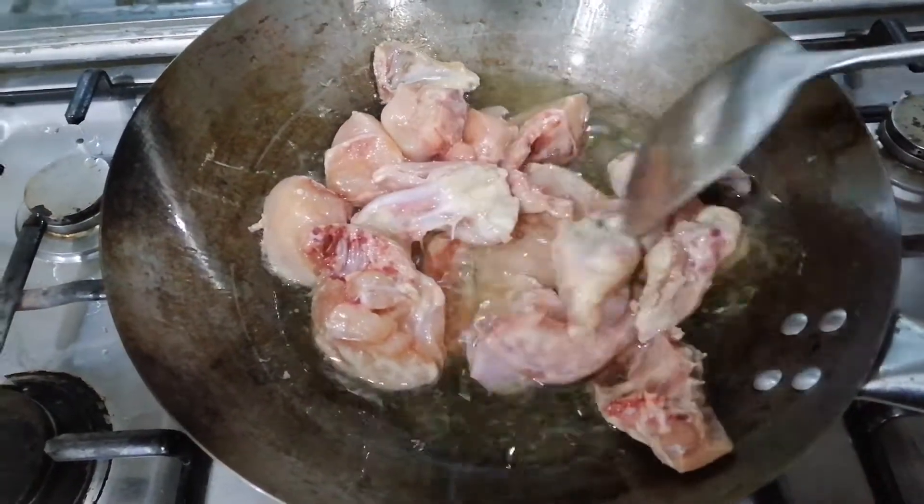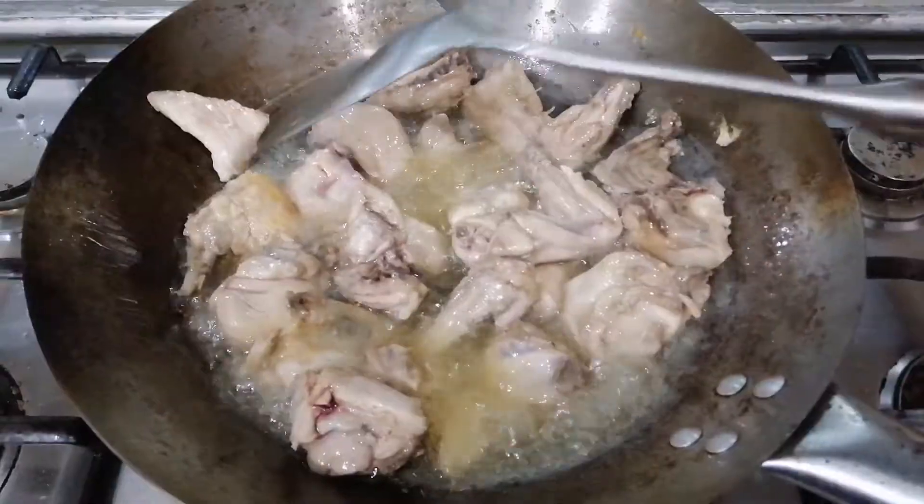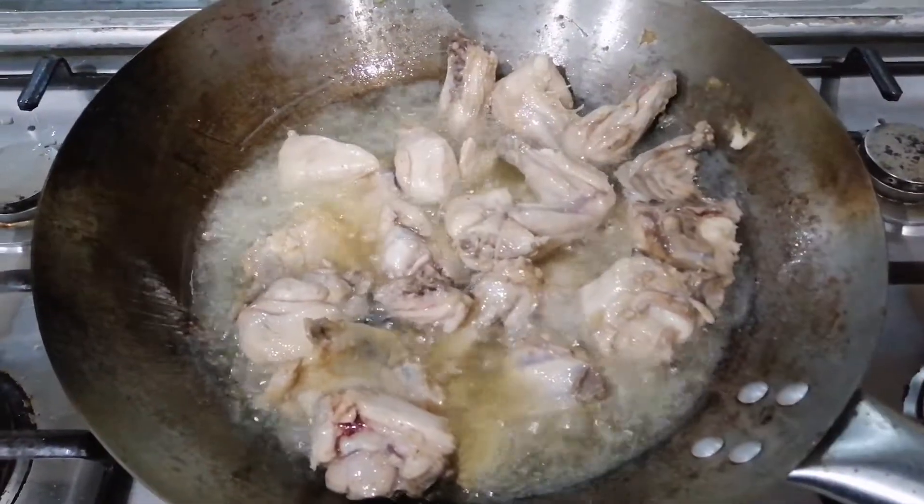Now fry the vegetables in the pot. I will fry and cook the vegetables in the pot for about 5 minutes.